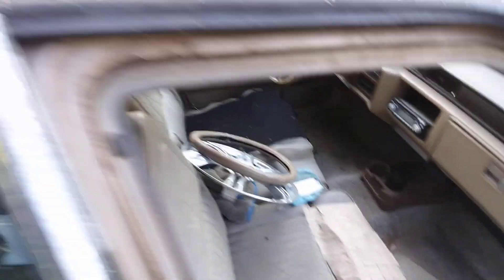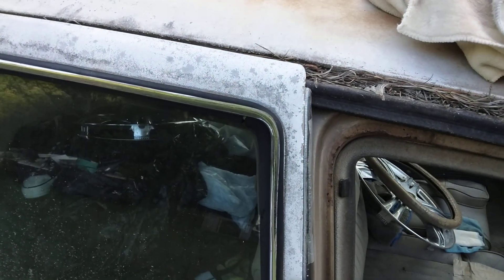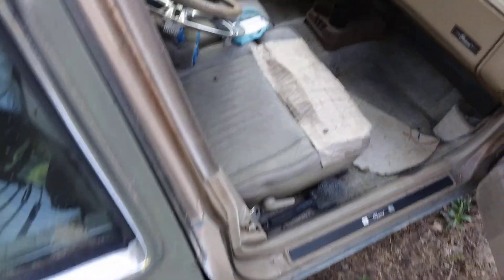I gotta set that dash down. I need to finish painting the top and stuff. Using that paint protectant to check it out. That Cadillac has got a good-looking interior here.